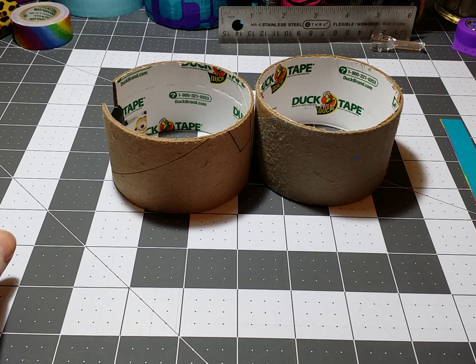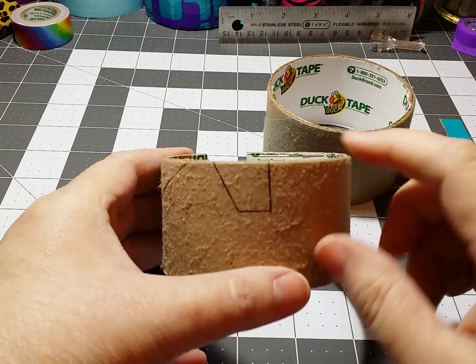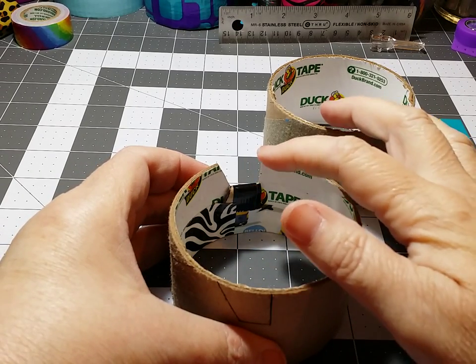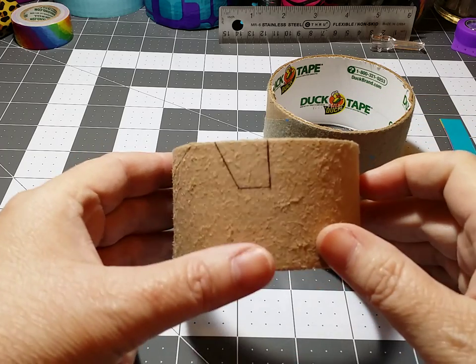You're going to need two or more duct tape rolls depending on how high you want to make your tripod holder, and on one of them you're going to mark where you're going to cut, because you want them to be exactly even, so you want to mark the middle of your roll.